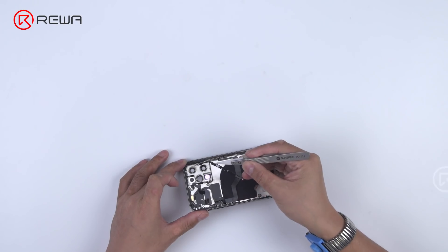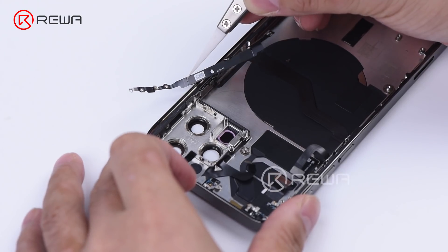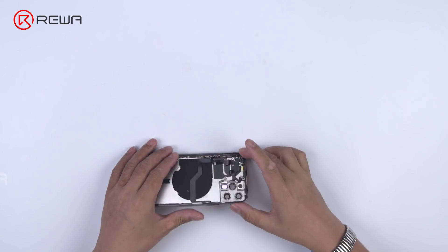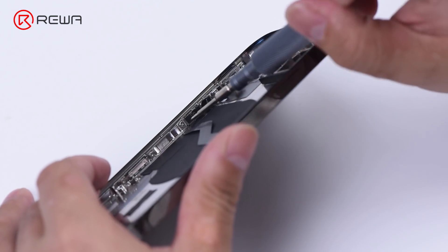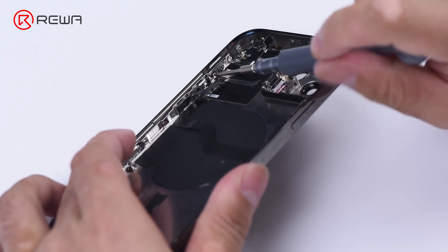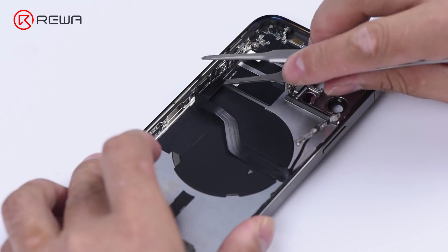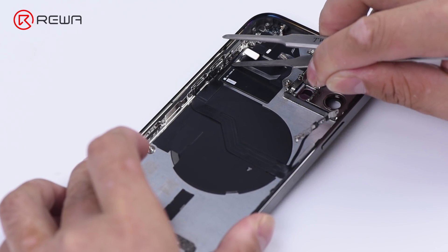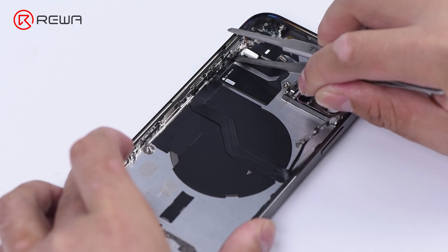Remove the antenna. Pry up the volume flex cable. Since the volume flex cable is flimsy, please pay extra attention when removing it.